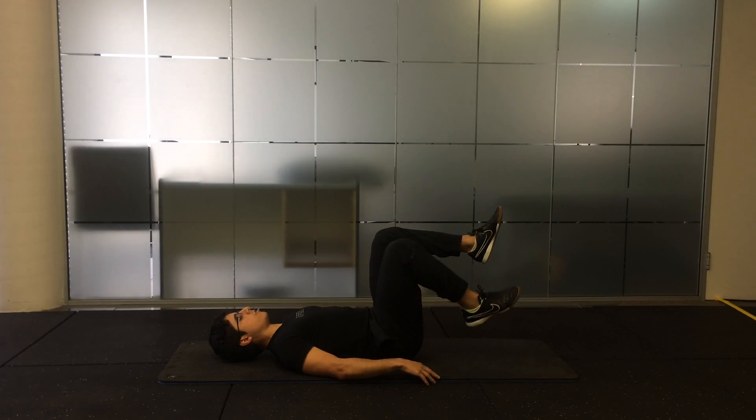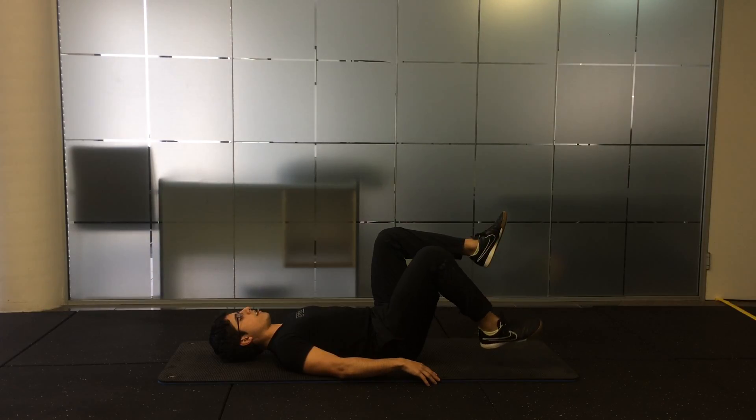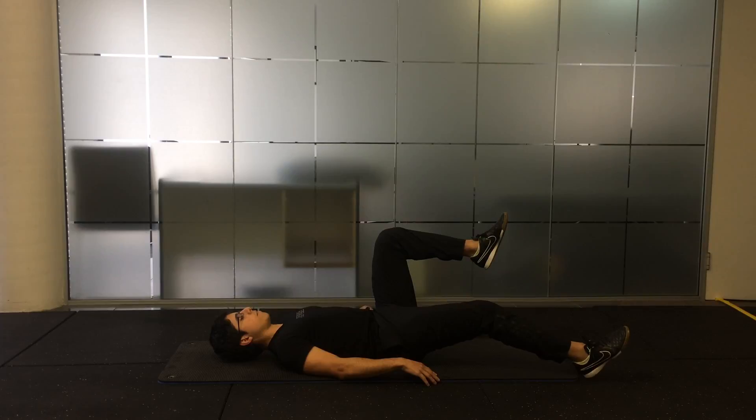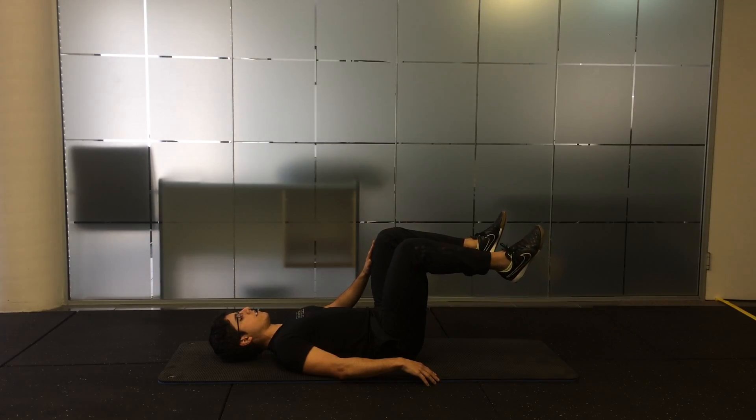An easier version is with the knee bent, and a harder version is with the knee straight. Either way, maintain this 90 degree angle in your other leg and return back to tabletop position.